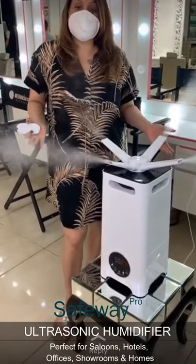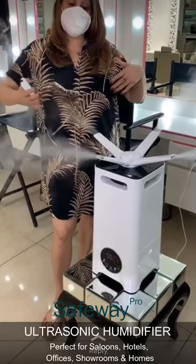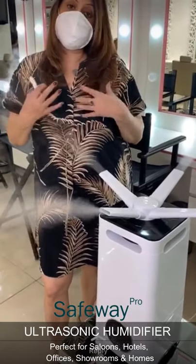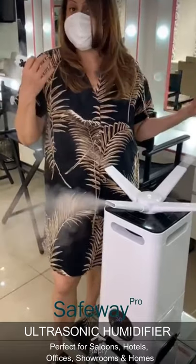It's perfect for my salon and very good for your homes because it humidifies the air. Dry air attracts more viruses, and once the air is more humid it kills the bacteria. They've also put sanitizer in it.